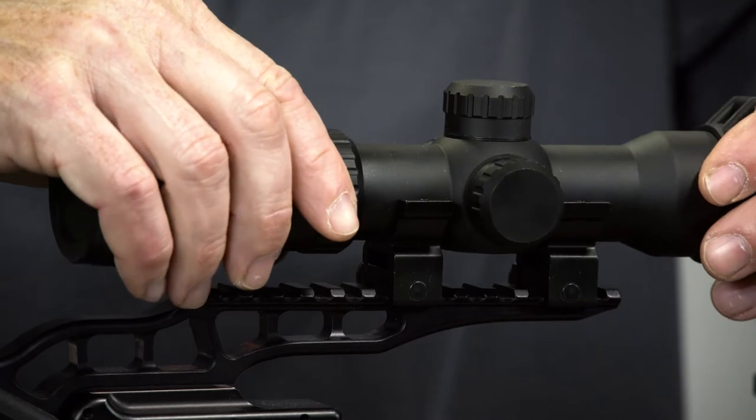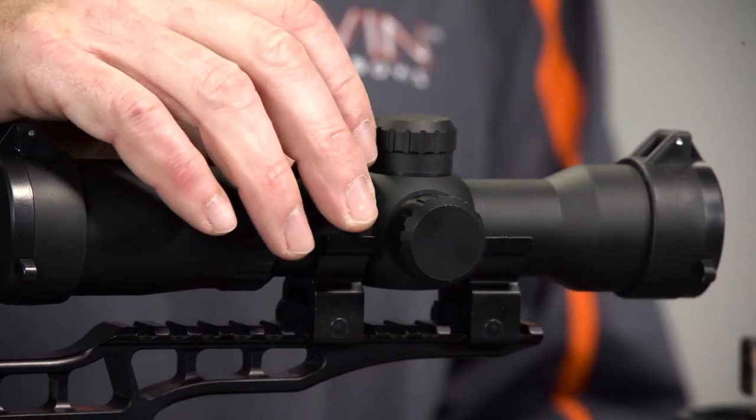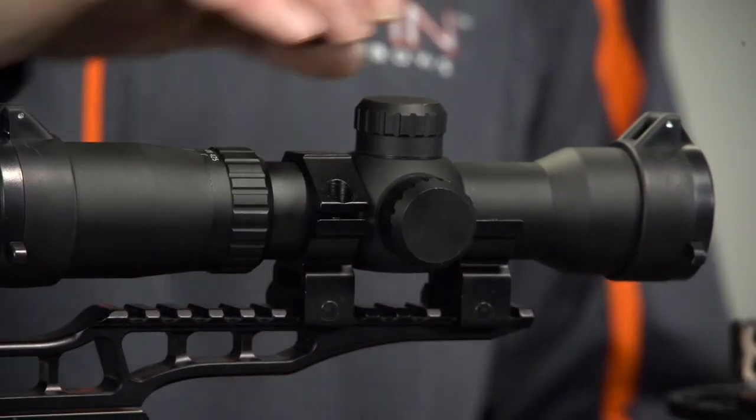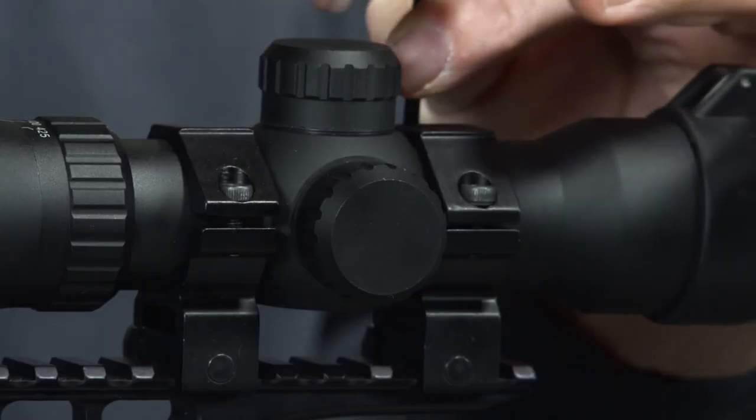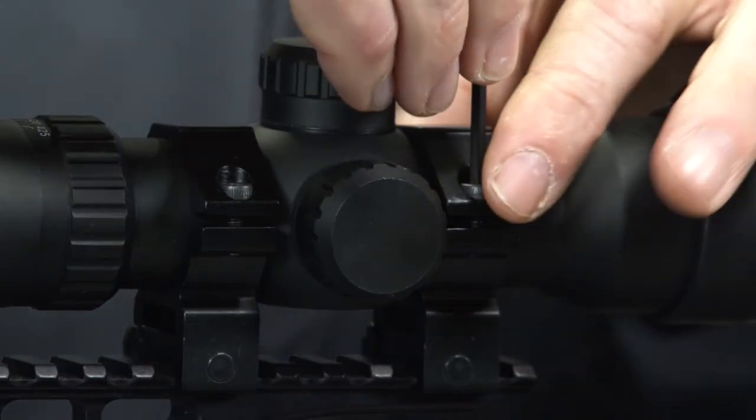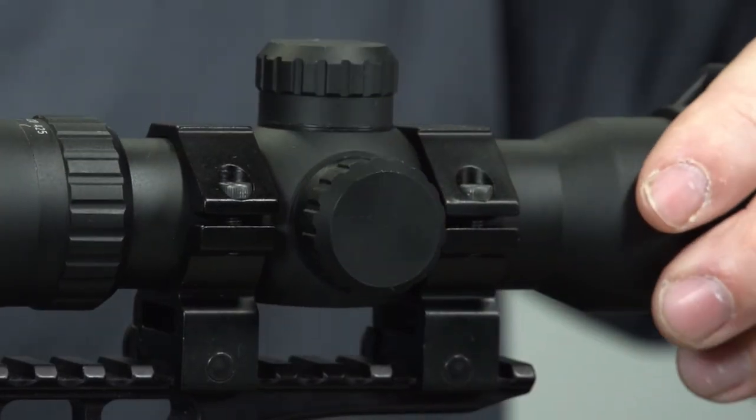Lay the scope onto the bottom rings. Place the top rings on the bottom rings so the scope is surrounded. Lightly snug up the screws on the top rings so you can still freely move the scope in the rings.